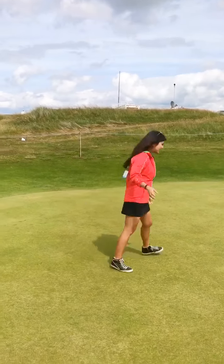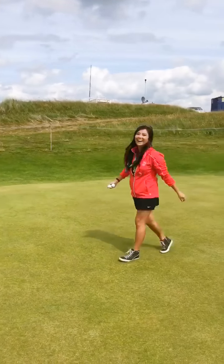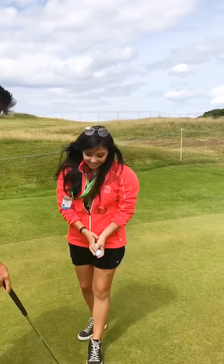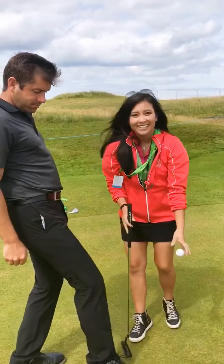I looked like a handicap 20. Did you play off 19? At one point I was. That was half the life of me. But I was always a bad putter. You don't look that old. I'm 34. Oh, thank you.